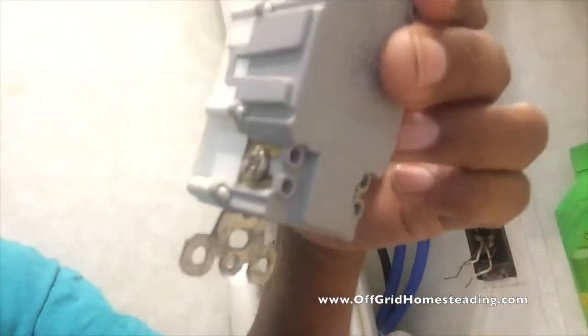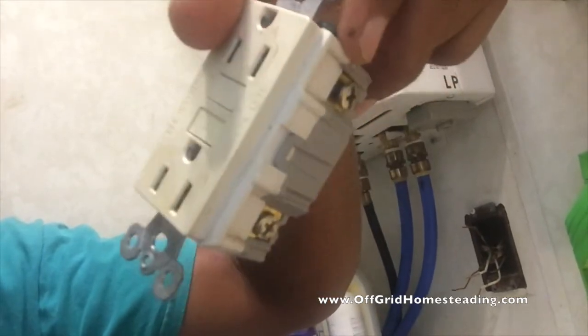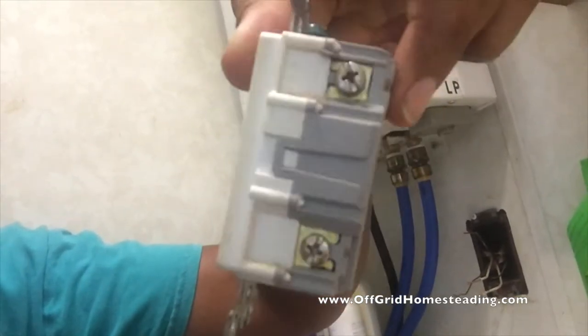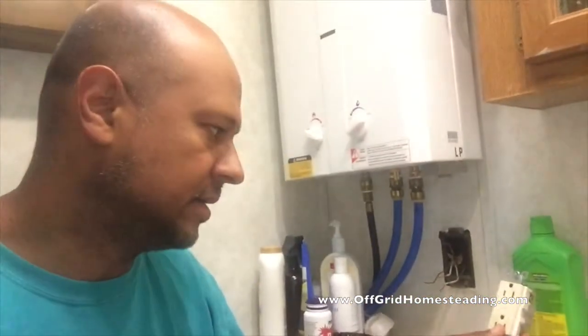We happen to have a spare outlet on the other side of the trailer that doesn't need the GFCI for the bump out. So we're going to temporarily borrow that until we can order another one, and put it back in place — that should solve the problem. If you have a short in your RV and you're dealing with your receptacles being out, this is how we troubleshot this today. Hope that helps you guys out. John with Off Grid Homesteading — living our life, making videos on what happens here. Have a great day, take care, bye-bye.